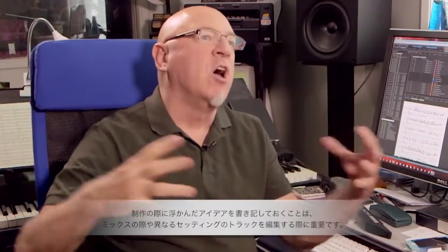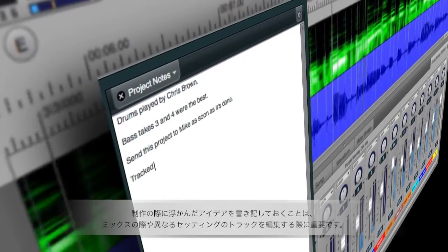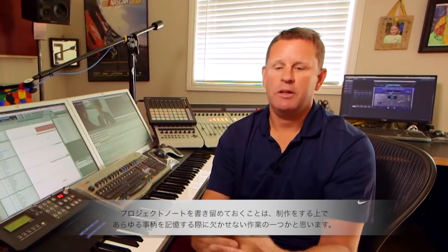When you have overall thoughts, ideas, or important information about mixing or different settings that you need to describe, Project Notes is a great addition. Project Notepad in DP9 is something very indispensable — it allows me to keep track of everything on a cue-by-cue basis.